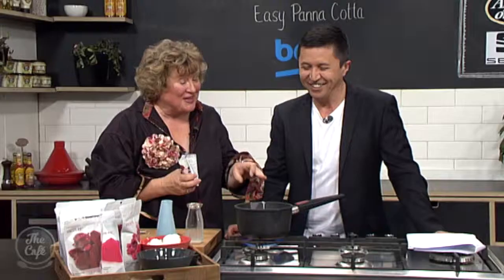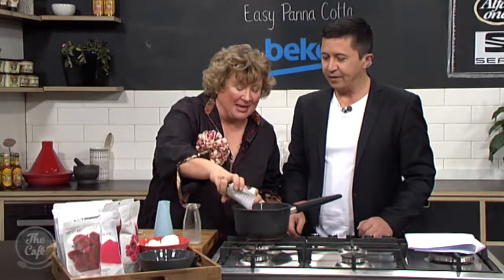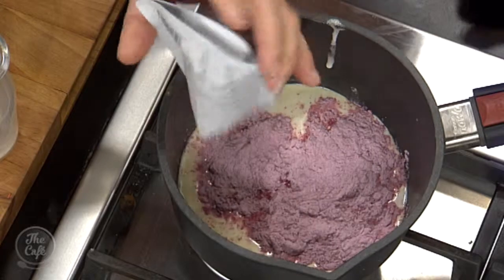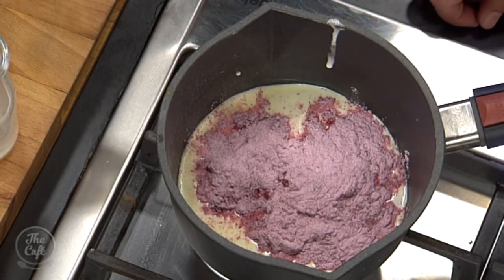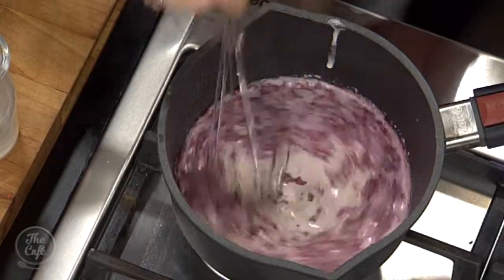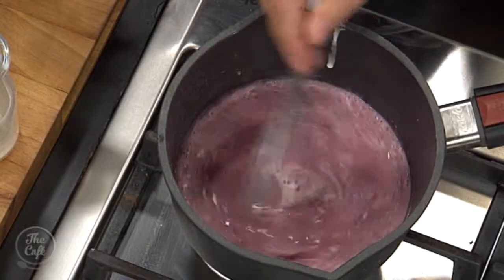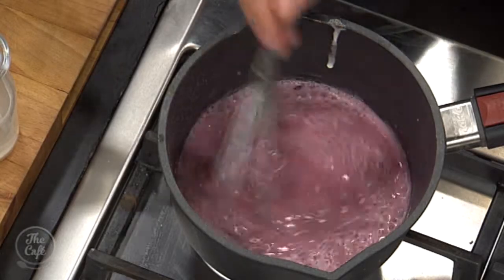Remove from the heat - just turn it off. Add the packet mix. Look how simple this is. They say add it gradually, but we haven't got time to muck around. Just keep stirring. What flavour are we doing? We are doing Black Doris Plum, and I'm telling you, it's an out-of-body experience, this stuff. That is how easy it is - that's how simple it is. Dessert I can make! This is brilliant.